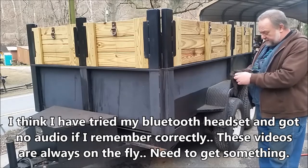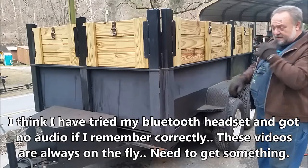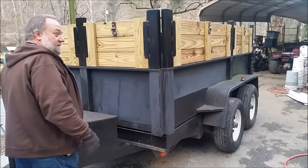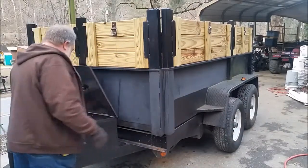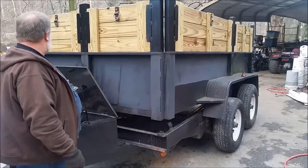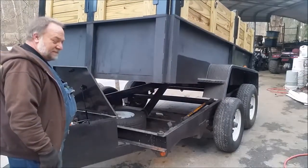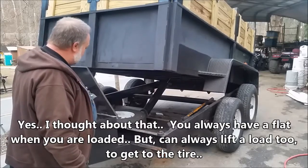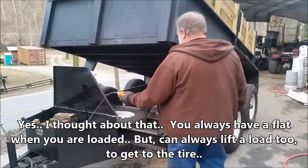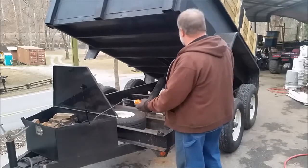I didn't want to do it on the other side either. So I decided — as few times as you actually need a spare — just put it where it doesn't get in the way. Now to show you the spare tire: if you need it, there she is. You don't have to raise it up this high to get it.